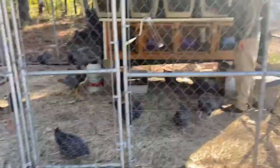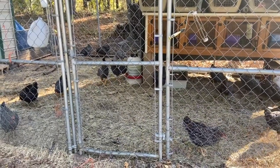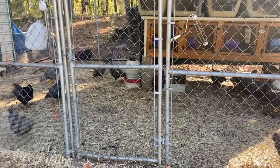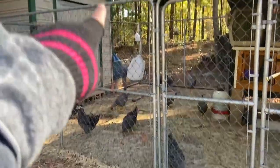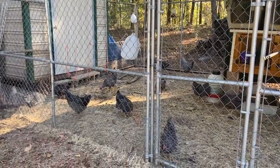Hey guys, it's Tiffany with Muddy Mascara and today is moving day, hair cutting day for the chickens, and rabbit day. The goal is to get all these chickens' wings cut because they are jumping from the ground up over this fence and into my garden, and we're going to move them into their new home.